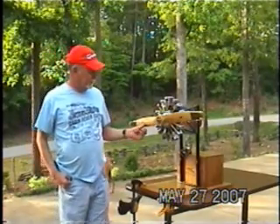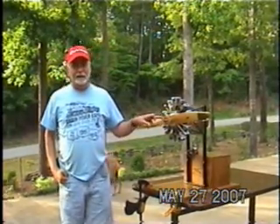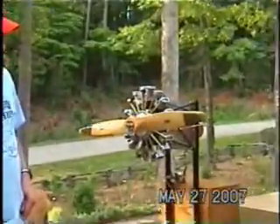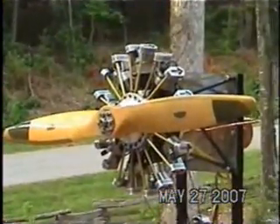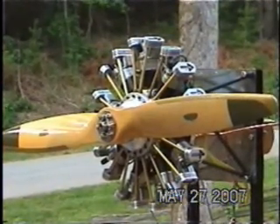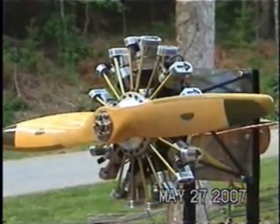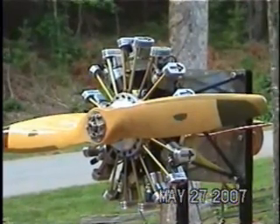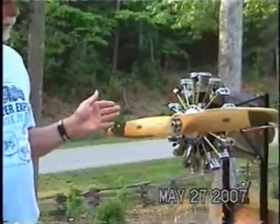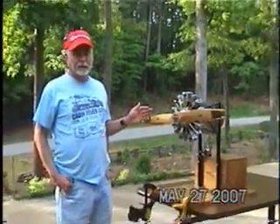This is a nine-cylinder radial engine designed by Lee Hodson in Cincinnati. It has nine cylinders with one-inch pistons and a total of eight cubic inches displacement. We're running a 32-inch diameter, 14-inch pitch propeller, which it will turn at about 2,800 RPM.